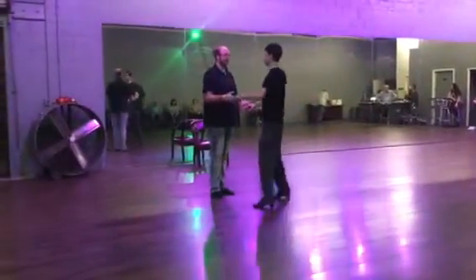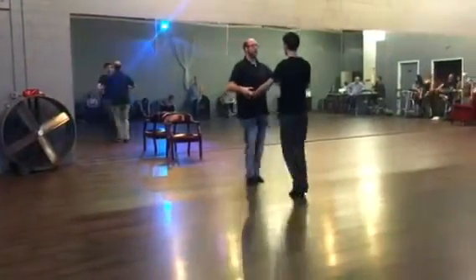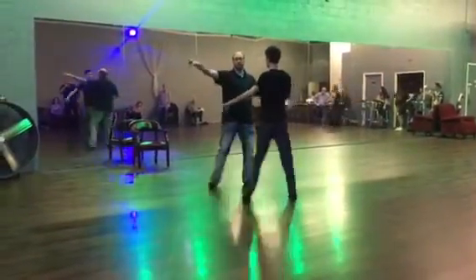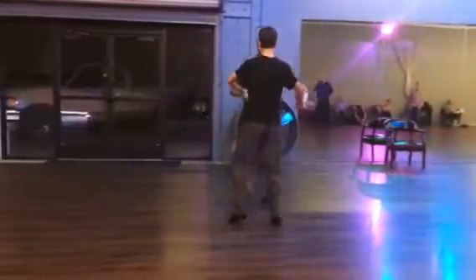Now we're going to do our cha-cha to the left and right. We're going to do a side, go 2, 3, 4 and 1, do a back break, then start the lock — 4 and 1, 4 and 1, 4 and 1. Break.